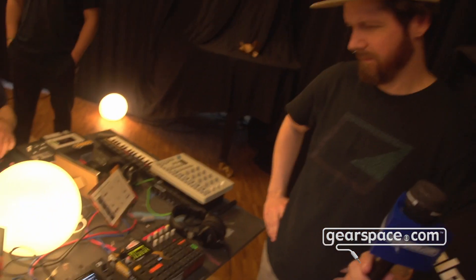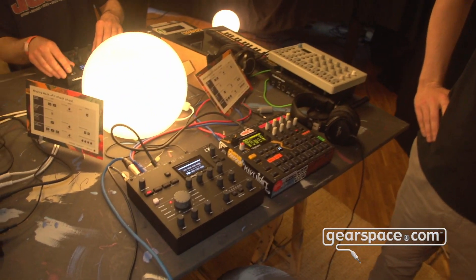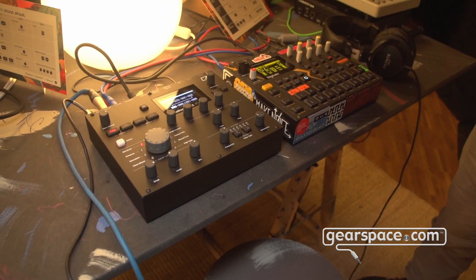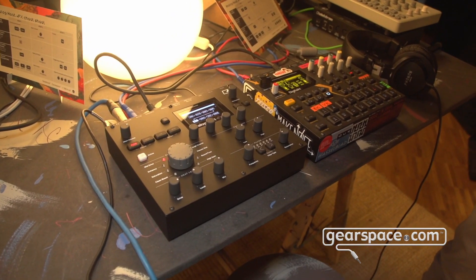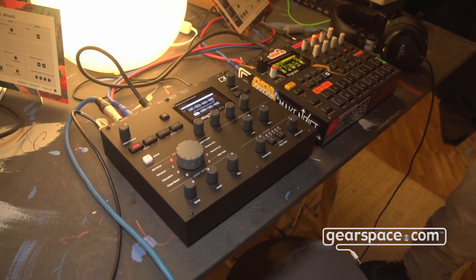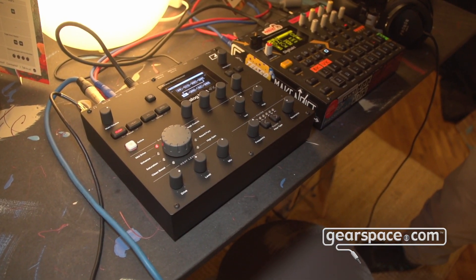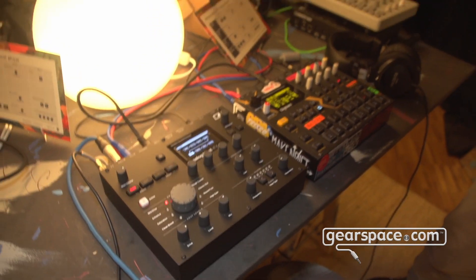We added chorus, delay, reverb, and warble — which is kind of a tape-ish effect — as well as a compressor, and a bass focus utility where you can basically make your bass mono and fix some problems you might have with your audio, which could be nice in a live set, for instance, to avoid phasing issues in your bass.